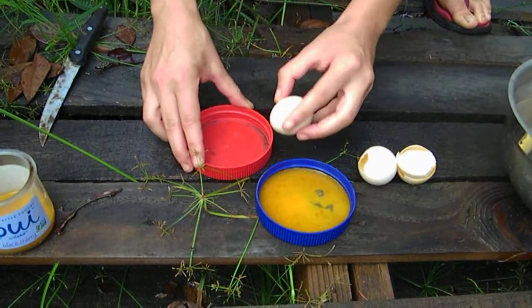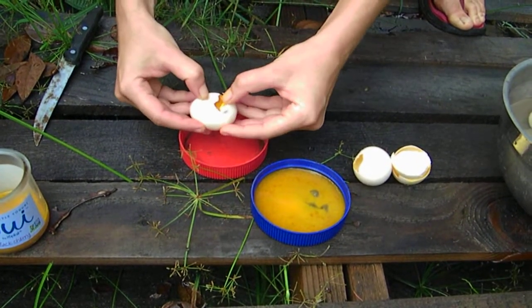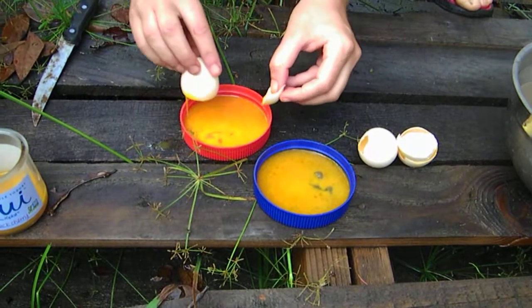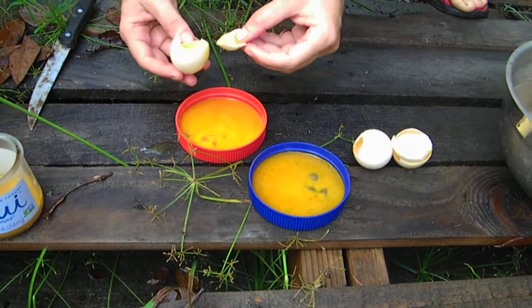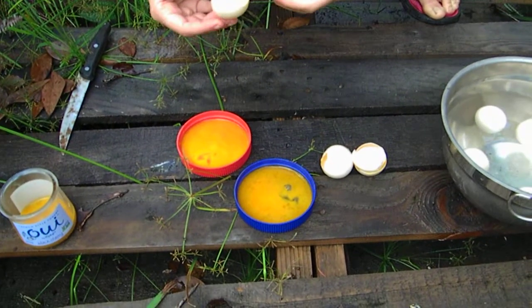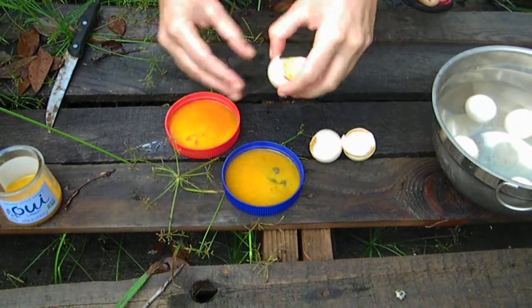This is going to be the last one. Also not bad. I don't know if it's because it's a red lid, but this one looks the best. This one's okay. I mean, they don't smell great — they don't smell perfect.